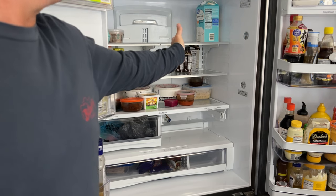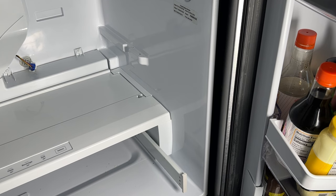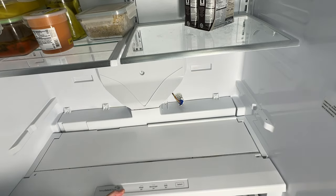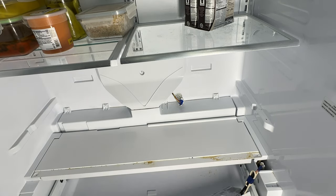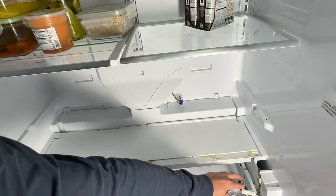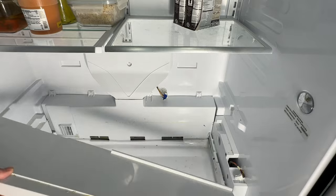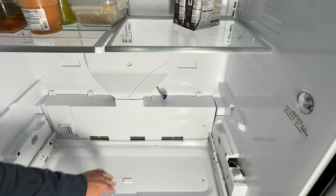We have our fridge unplugged — you can see there is no light when we open the doors. We're going to remove some screws here, one and two, to allow you to pull this off. Mine is dirty. We'll unplug it just to get it out of the way and give it a little cleaning as well.